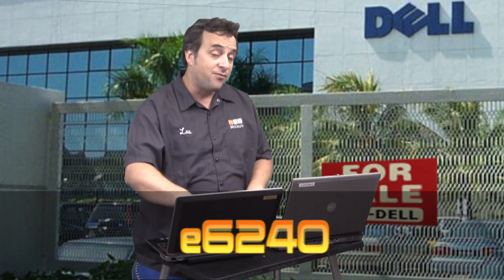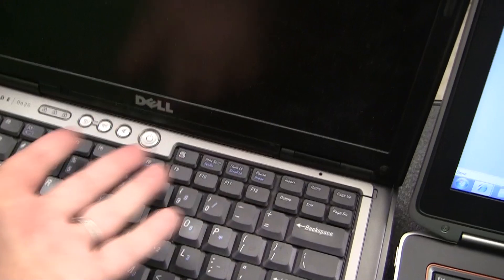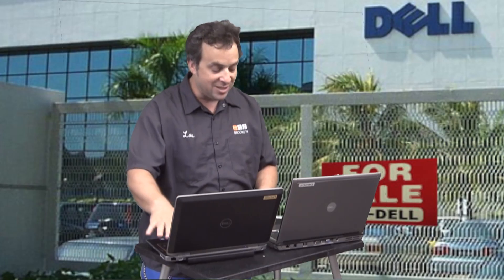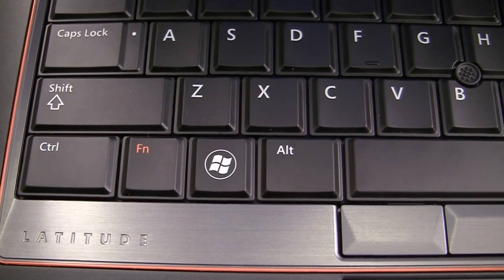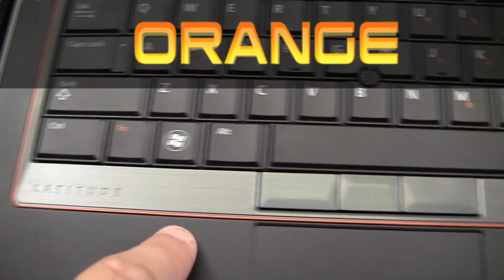Now let's talk about the keyboards. With the new E6420 they have compacted the keyboard — they got rid of the upper bar up here. All you need is the power button. No more lights and blinky things over here. It's all about the latitude, slickness, and sleekness. They still have the Windows logo button but now this one has a circle on it. You'll also see that they have chosen orange instead of blue for the numbers and function keys. The orange is really eye-catching.